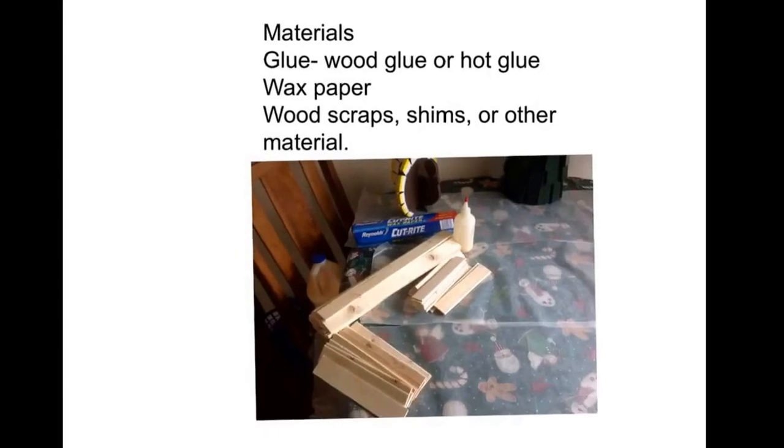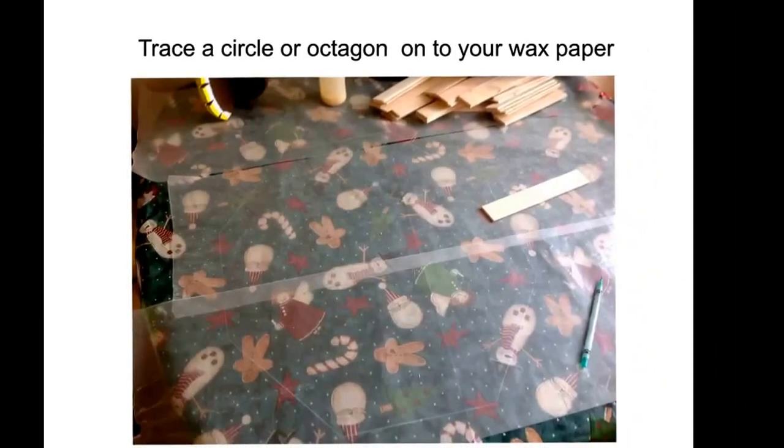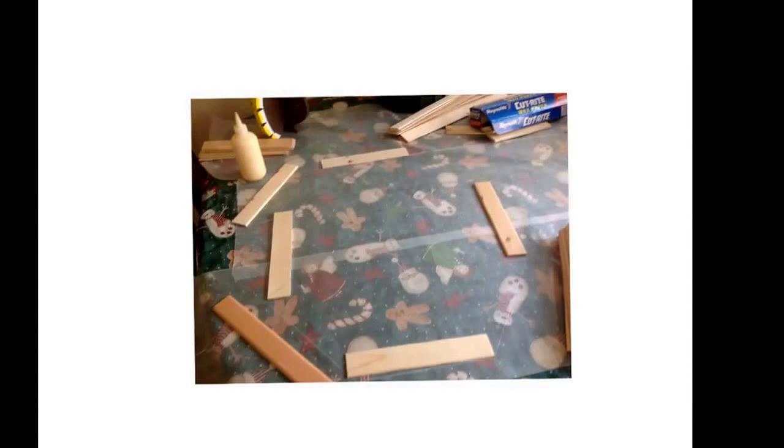The first step is to trace an octagon or circle onto your wax paper, about the size that you want your finished wreath to be. For the first wreath, you're going to lay out an octagon in sections of four. Here are the first four sections laid down, and this is essentially going to be the first layer of the wreath.